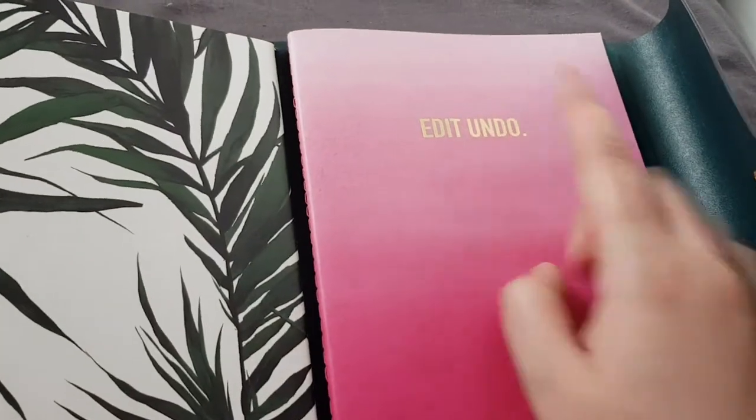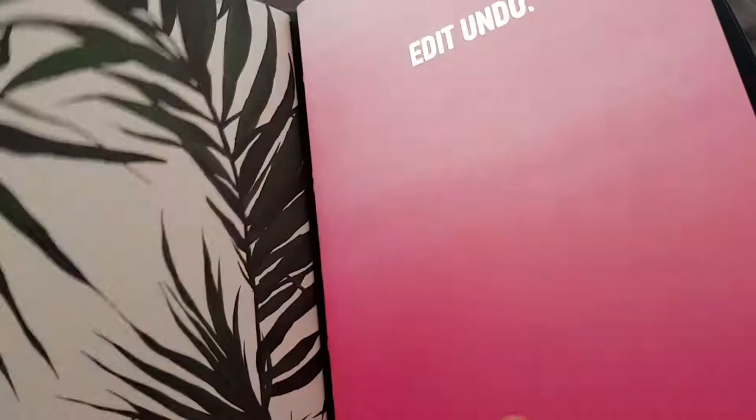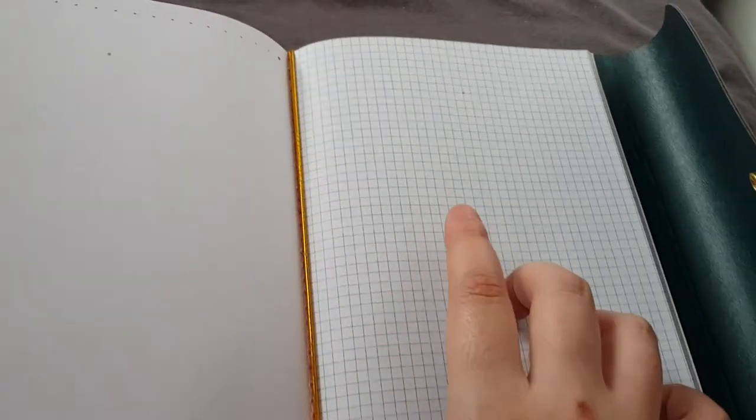The second one says 'Edit and Do' — I love this one. It's got gold foil in again. The first half of this book is plain paper and the second half is square paper.